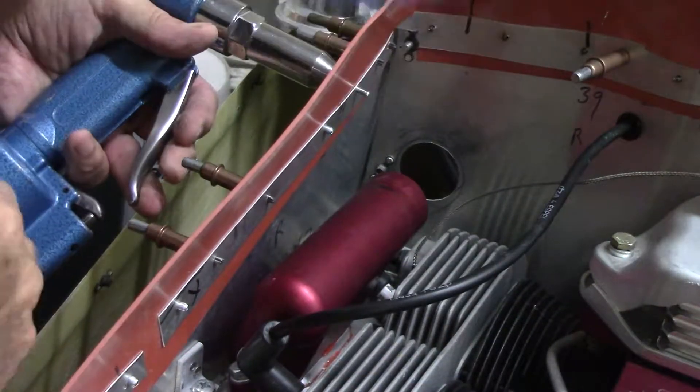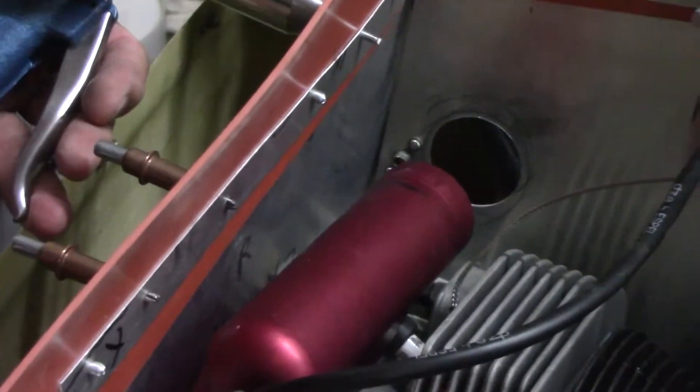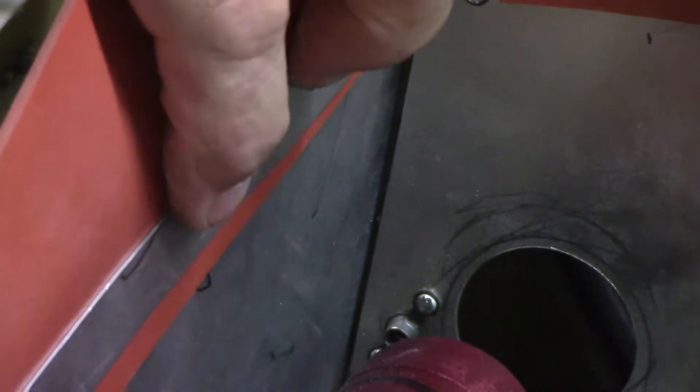I'll take that clamp off and see what's going on here. Boom! Just like that. Isn't that nice? Quick and easy with this.